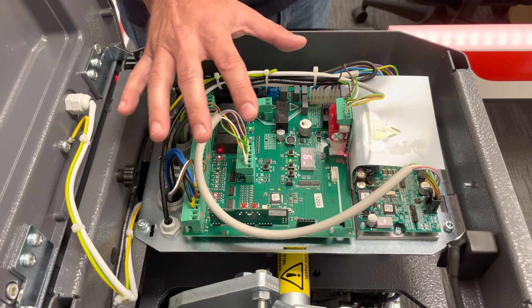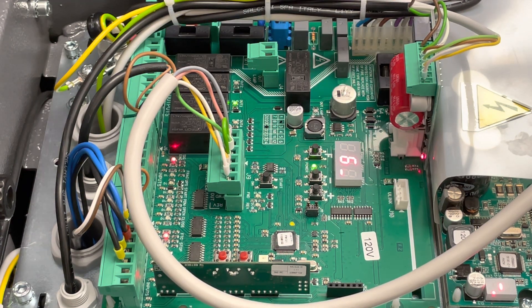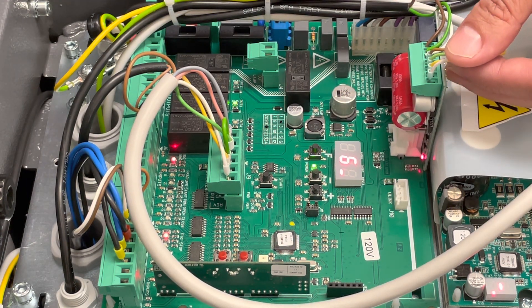Just a quick overview of the control board. This right here is your light board — this is what controls your crown and your boom light, just so you can take a look at your wiring.